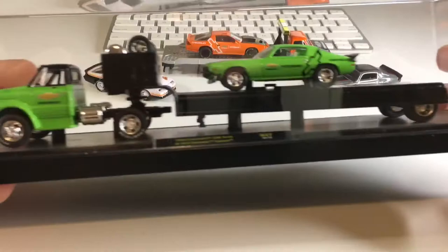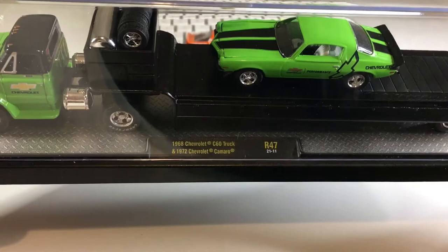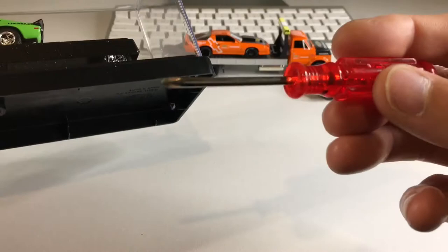Here it is outside of the cardboard, but I still have it in the Lexan just so you can check it out real quick. I have the M2 logo up top. You can see it is a 68 C60 truck and a 72 Camaro. Now I'm going to go ahead and remove those screws with my M2 screwdriver and I'll return shortly.